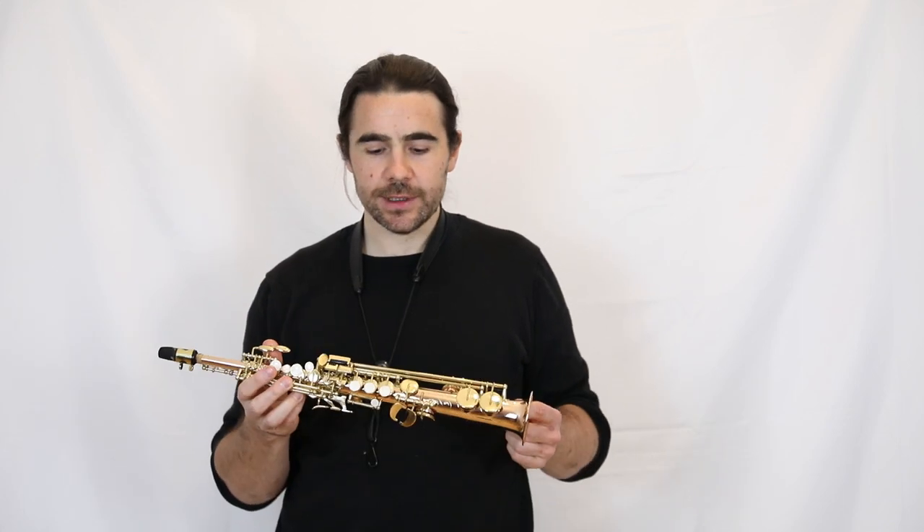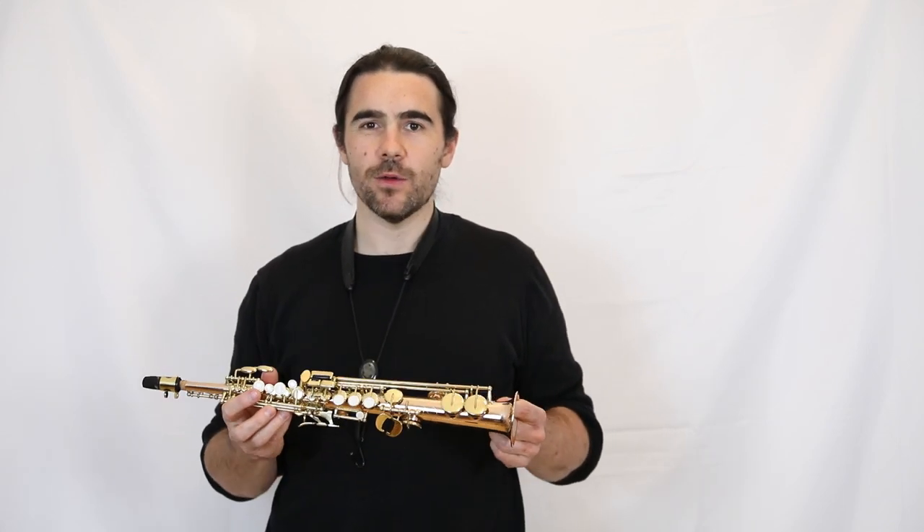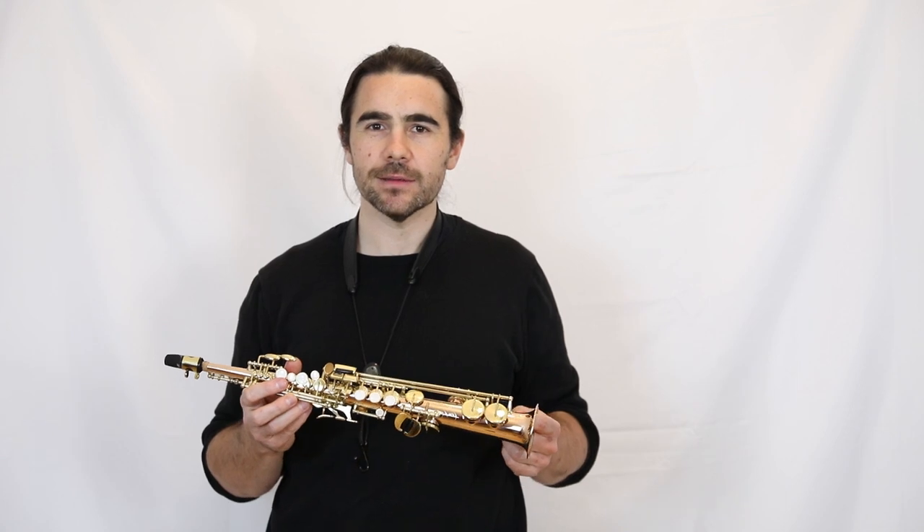Some people would say that the sopranino saxophone plays automatically in quarter tones, but they're just hating. In those examples I didn't go through the altissimo register — that is possible. The altissimo fingerings are different from normal fingerings anyway, and then the quarter-tone fingerings are different again.